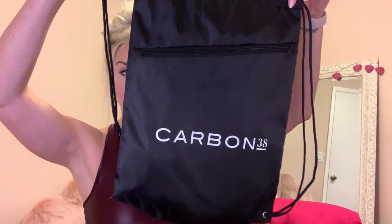As a little freebie for your first purchase, I got this cute drawstring bag that says Carbon 38 on it. There's a zipper front pouch where you can use the main inside of the bag for your sneakers or clothes, and keep small things like a protein bar or snack in the front.